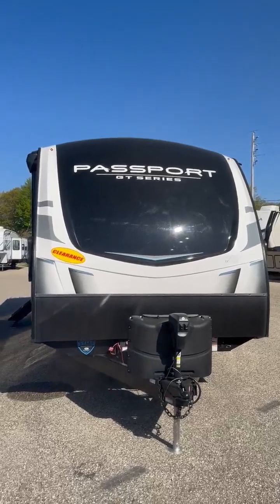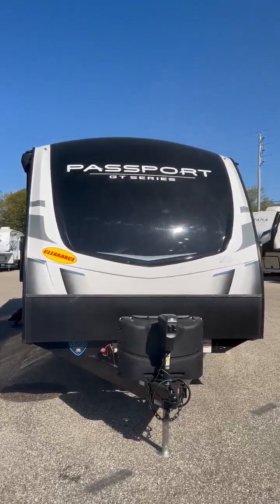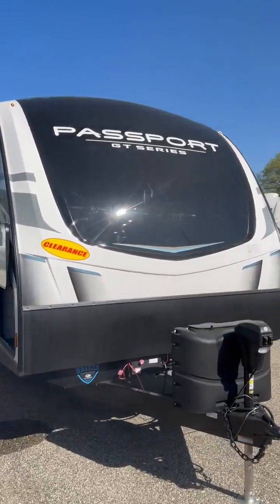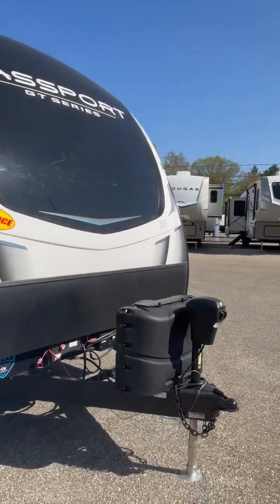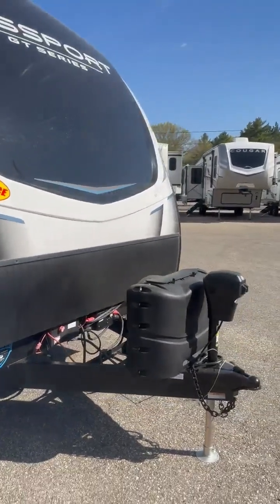Good morning, everyone. It's Melissa here at Camping World in Holt Lake, Michigan. Today, I'm showing you one of our clearance 2022 Passports — it's the GT Series, the 2401BH. As part of our prep, we fill the propane tanks and put a battery on there for everybody.